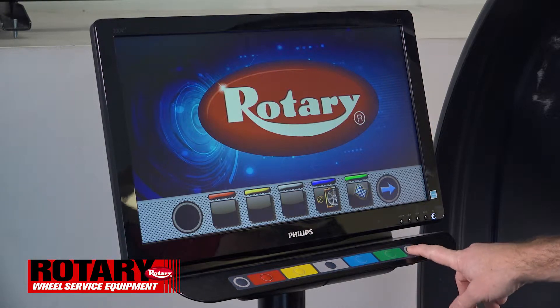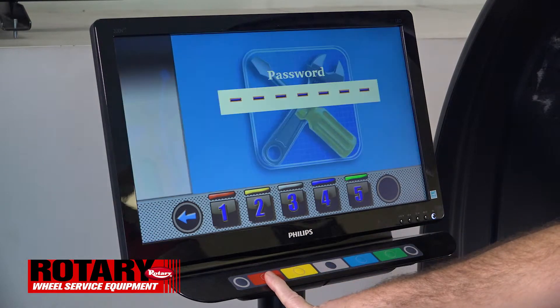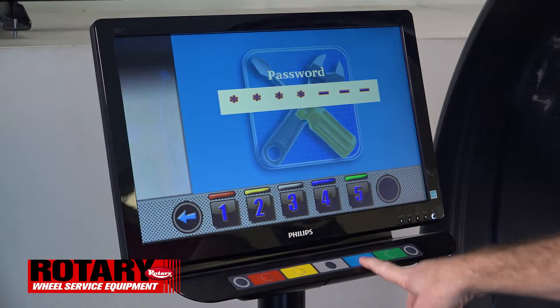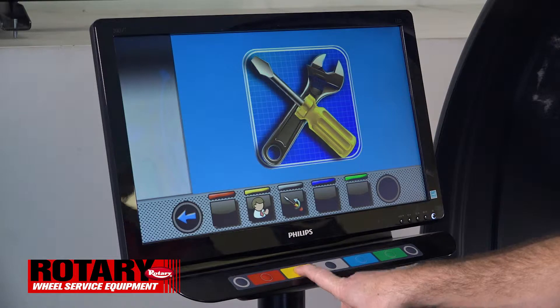In order to change the grams to ounces, you'll need the right arrow, you'll choose the wrench, the password setting is one two three four, and you'll choose the user settings which is the little man with the tie.